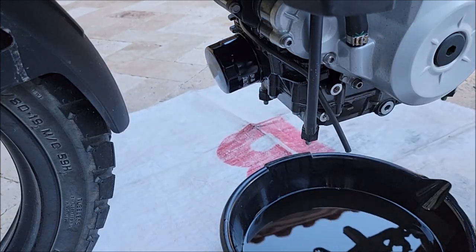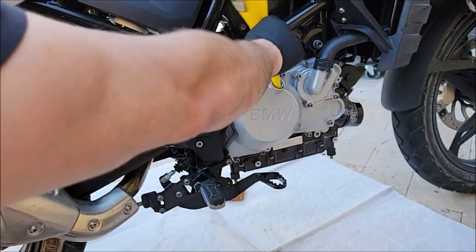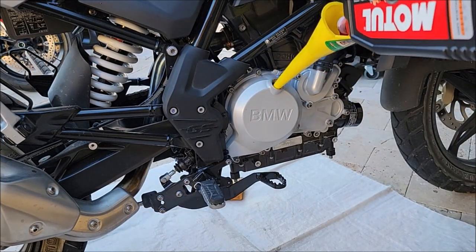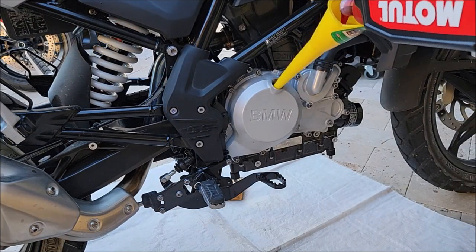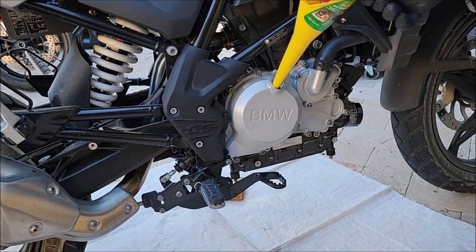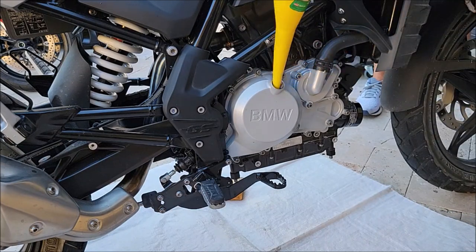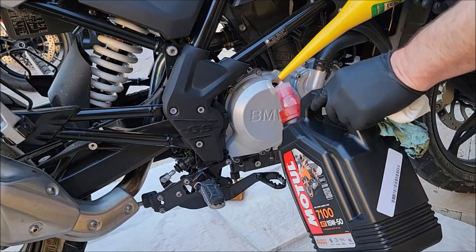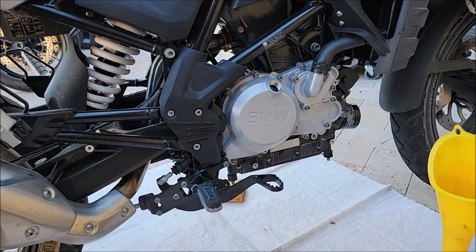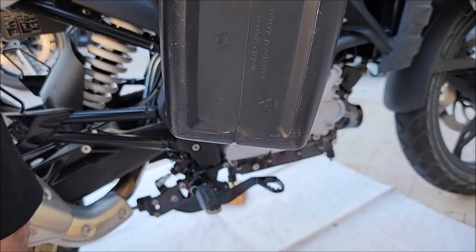Clean the area thoroughly so you'll know if it's leaking after your oil change. Now I'm going to use Motul 7100 4T 15W-50. Since the oil funnel does not sit securely in there, I had to hold it and fill it up. The bike takes 1.7 liters — in this jug I had about 0.7 liters left over, so I emptied that in and then needed to put another liter from a second jug.